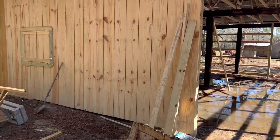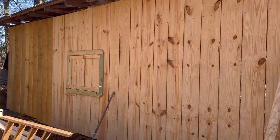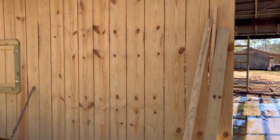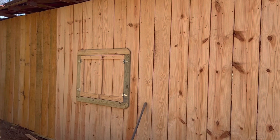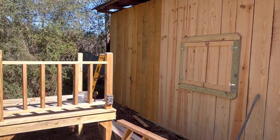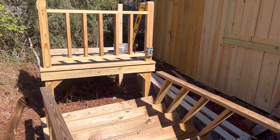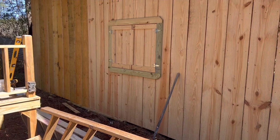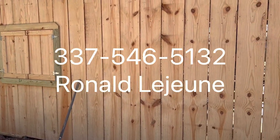Alright guys, I want to show you what the 1x12s look like put up. He's building him a shop right here, closing it in. Doesn't have the baths on it yet. That's what the 1x12s look like standing up. This is Ronald Lejeune's — this is what he builds. He builds all the steps, porches, everything for trailer houses. This is the Old Oakland Springs store. Y'all need some steps? Hit him up.